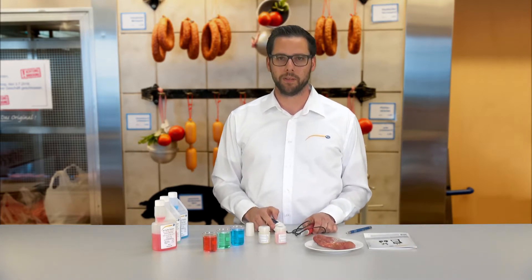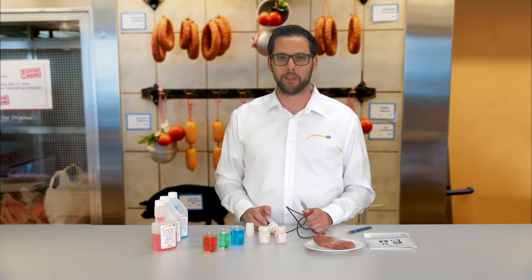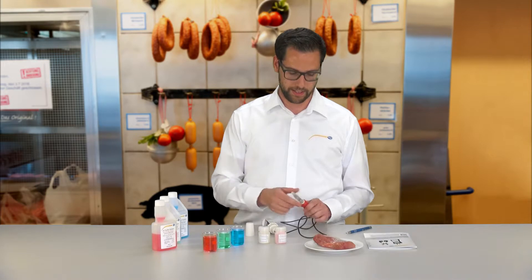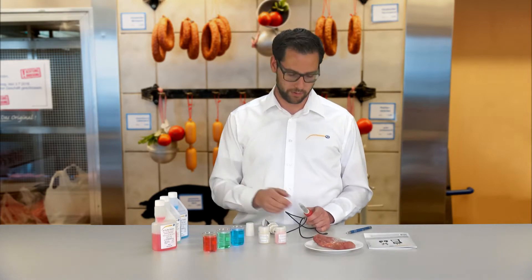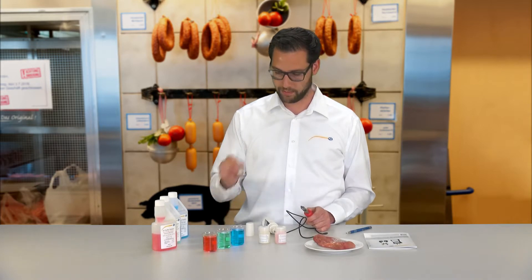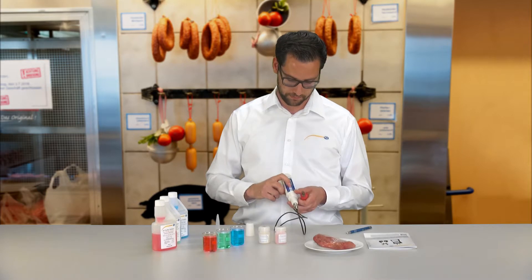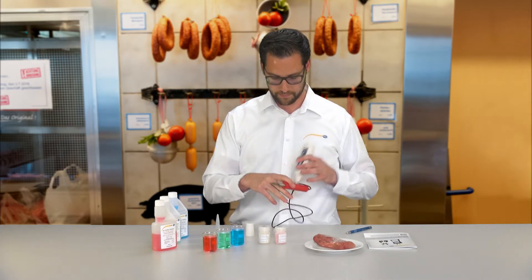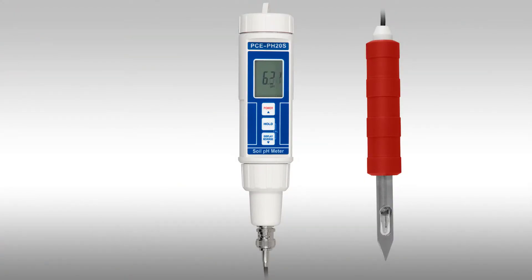Before you do a measurement with the device, after an electrode change or a long period of storage, the device should be calibrated. That means you calibrate the device using the solutions. For this, you first take off the safety cap of the electrode, turn the device on, and put it into calibration mode.